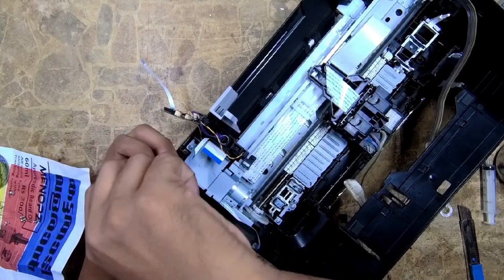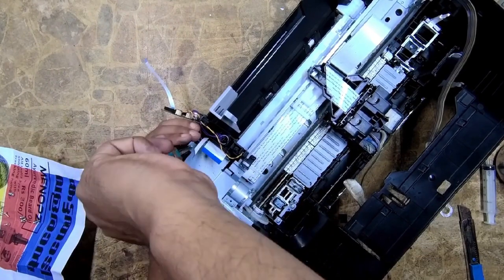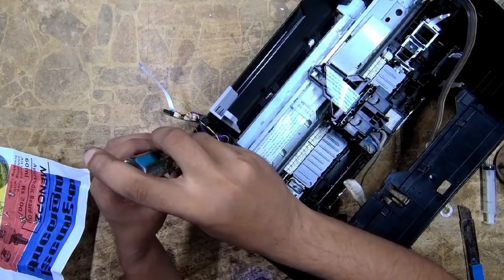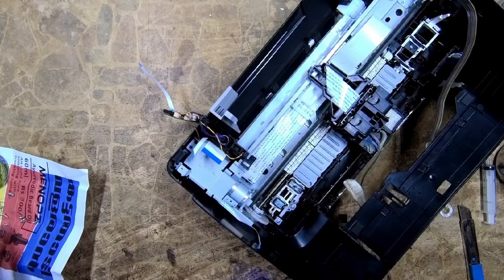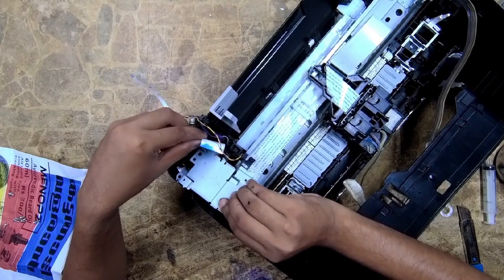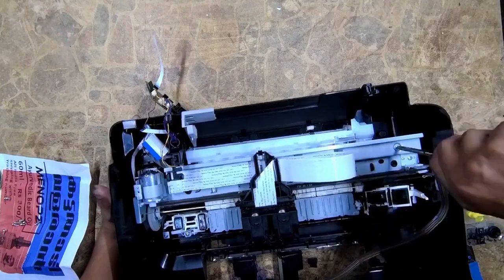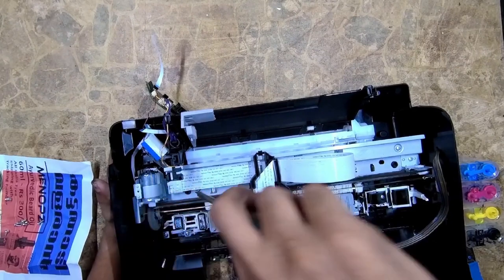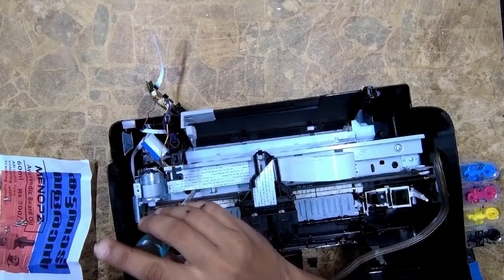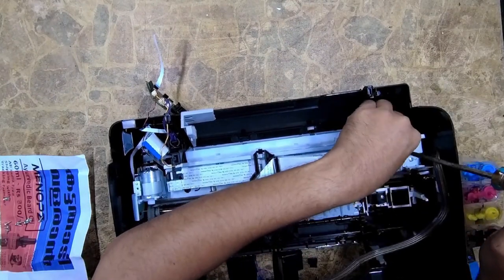For this, we want to unscrew two screws which are fixed on the bottom side of the printer. These screws have different sizes, so keep that in mind. Then unscrew the three screws which are fixed to the down port of the printer, just like this.